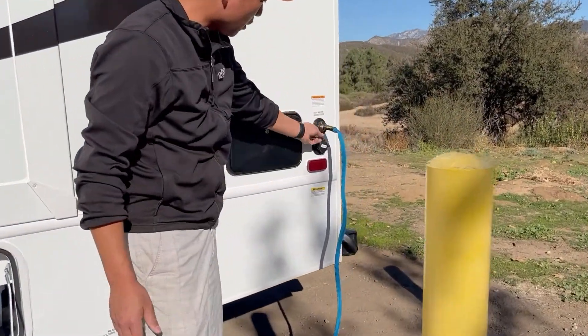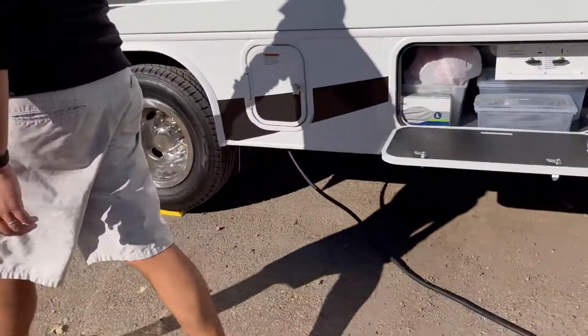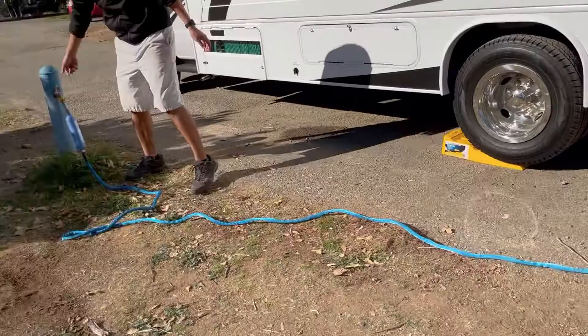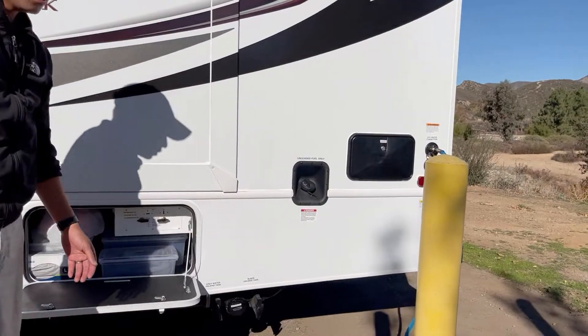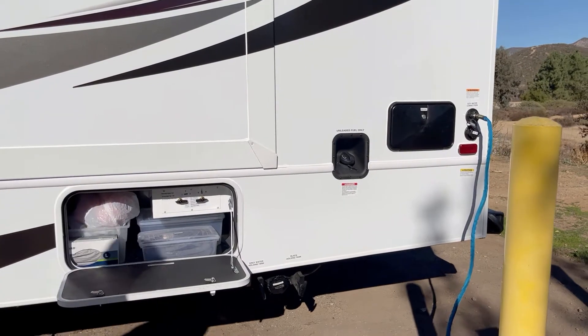Hook it up to the city water connection over here. We also put a label called fresh water here. When you turn on the hose, it's going to start filling up the fresh water tank. That's how you fill up the tank for dry camping.